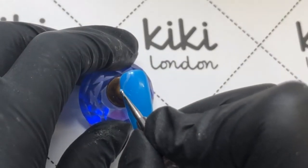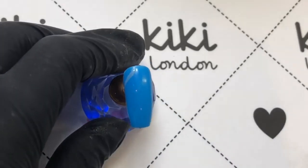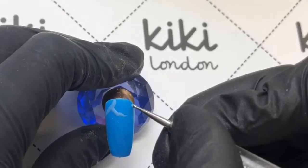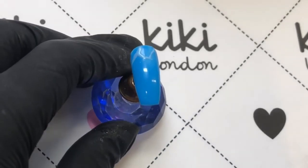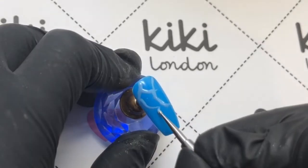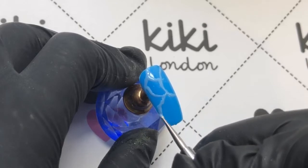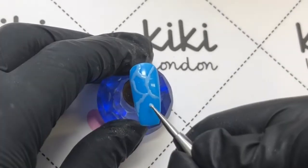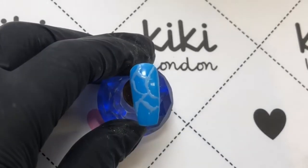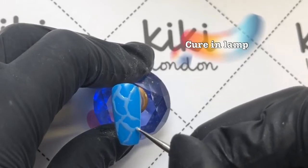Moving on to the next nail now. I have taken a lighter blue — I think this is Sea Blue, I can't remember, but I will put all details of the polishes I've used in the description box below. I am basically doing jagged lines, so I'm kind of almost tapping the dotting tool as opposed to dragging it. That's a much better way to get that jagged line, as this is going to try to look like water in a swimming pool, which we all love to be in at summertime.